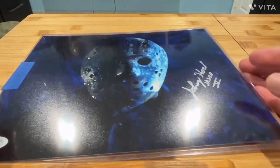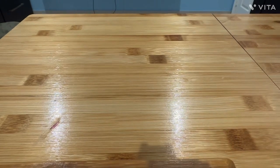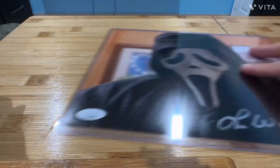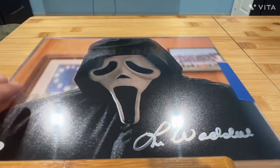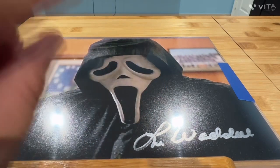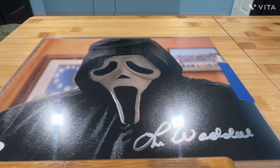And now for the next item — if anybody's seen the original Scream, let me know, because I'm about to show you this. It's signed by Lee Weidel — or Weidel if I said his name right — who is a stuntman and actor.